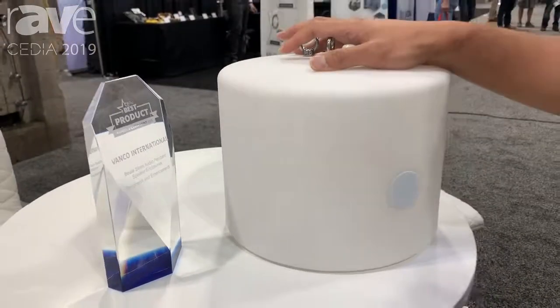Again, my name is Frank Santos with Vanco, and today we're introducing this new pendant enclosure. For more information, visit us at vanco1.com.